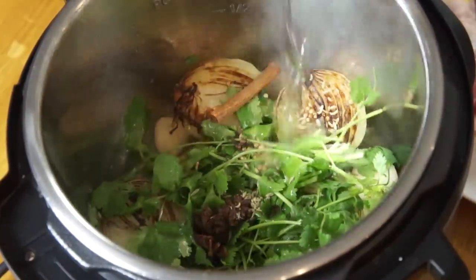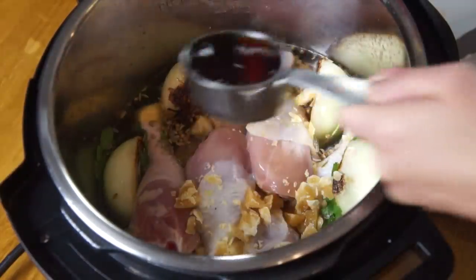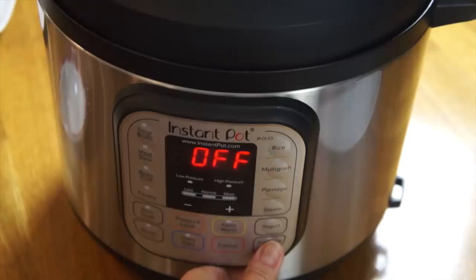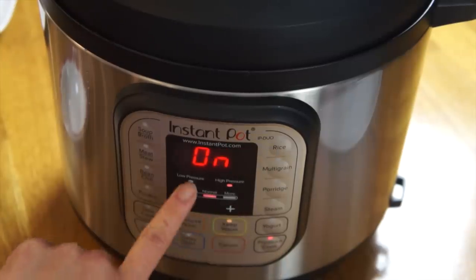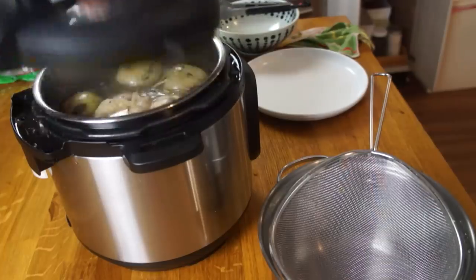Then we're going to add two quarts of water, our six drumsticks, a quarter cup of fish sauce, and our rock sugar. We're going to seal this up and then on high pressure, we're going to cook this for 20 minutes.